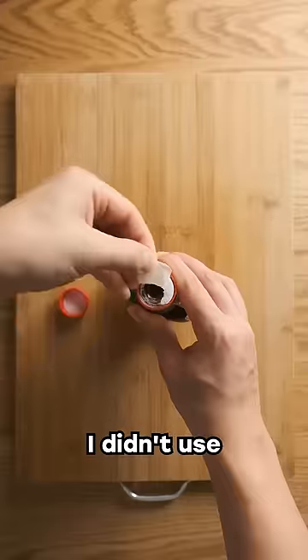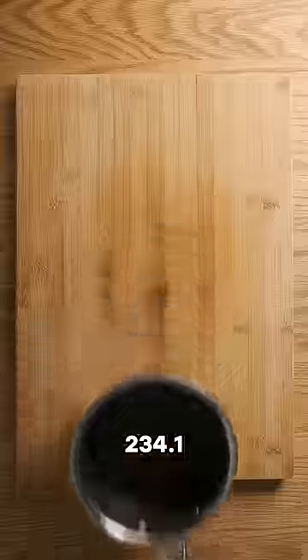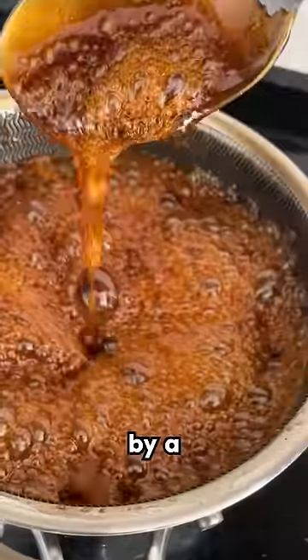The first mistake was that I didn't use a thermometer. I thought thermometers were for nerds and I was just gonna eyeball when the syrup reached exactly 234.1 degrees, but turns out that's impossible and I overshot the temp by a freaking ton.